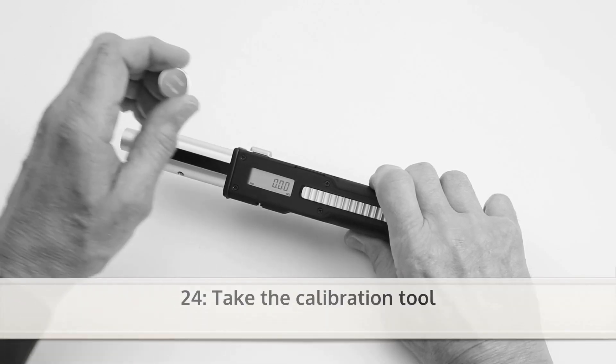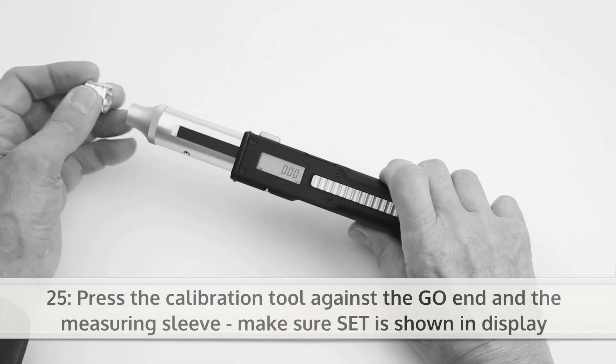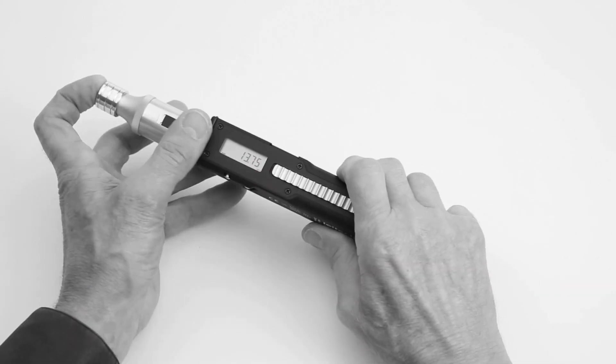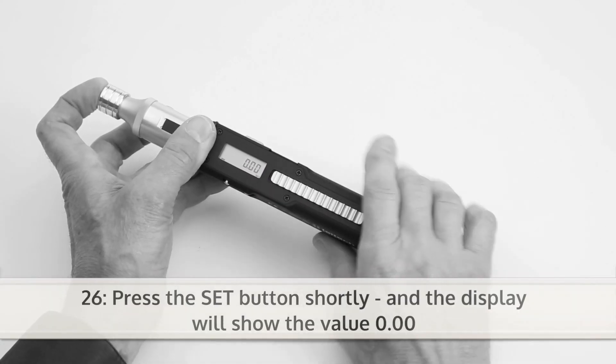Next, take the calibration tool. Press the tool against the go-end and the measuring sleeve. Make sure SET is shown in the display. Press the SET button shortly, and the display will show the value 0.00.